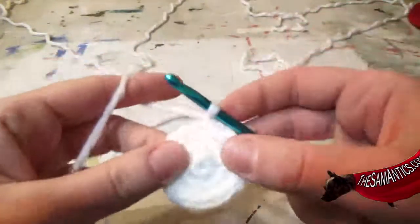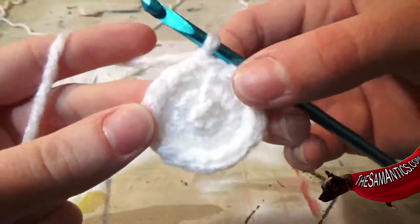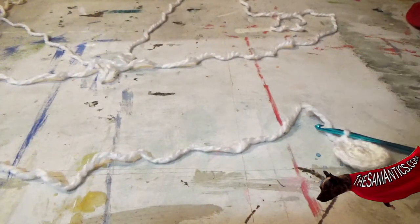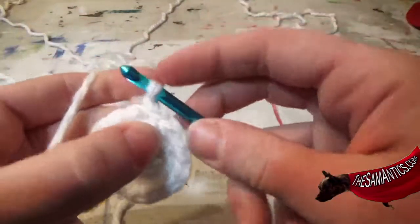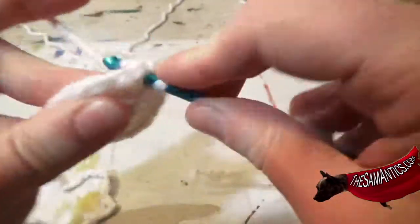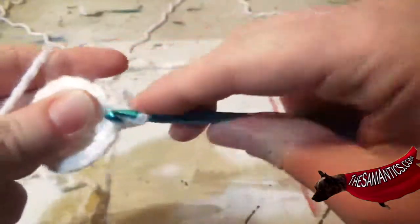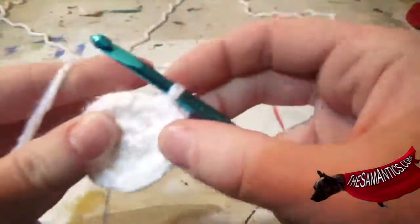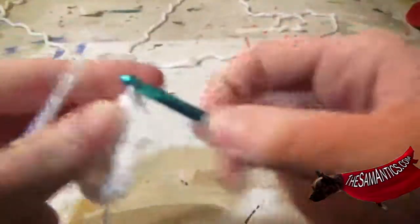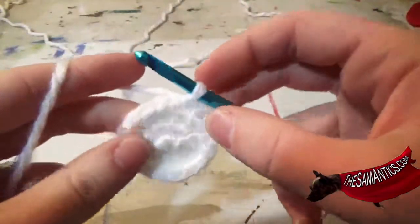Chain once. Here is how it should look so far, if you can kind of see that. And now again, beginning in that same space where you are, you're going to single crochet twice, and then once in each of the next two stitches — so that's one and then one — and you're going to do that four more times.